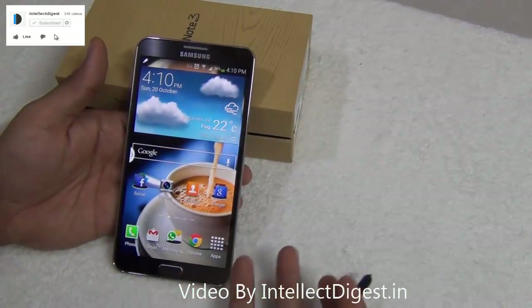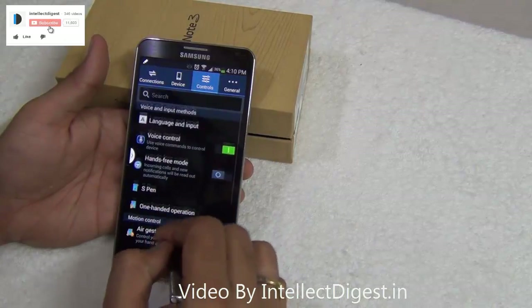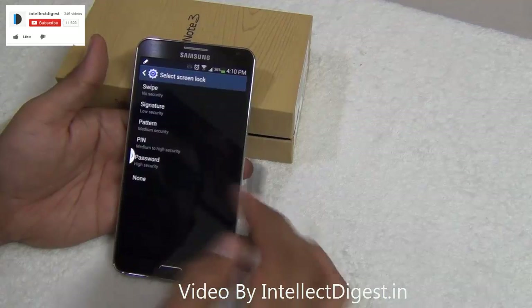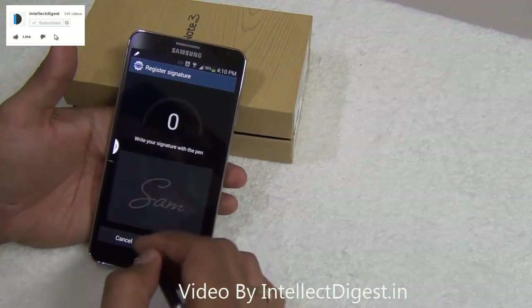For data security or privacy, people put locks on their screens, but the Samsung Galaxy Note 3 takes it to just another level. You go to device settings, lock screen settings, check the screen lock and you can lock it using a signature. Yes, you can lock it using a signature. Let me show you how it is done.